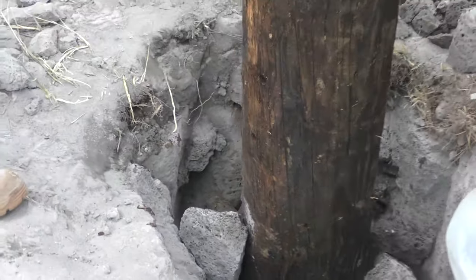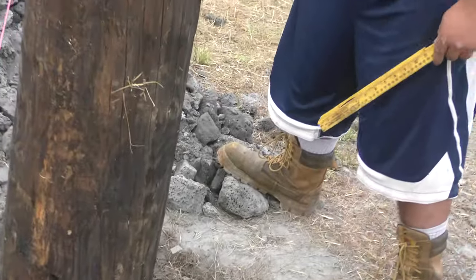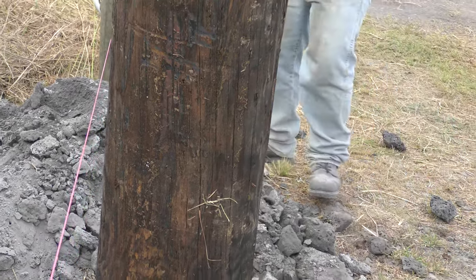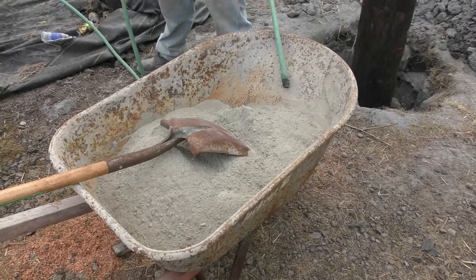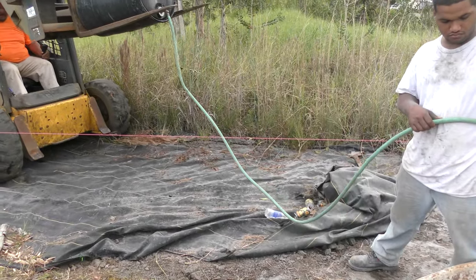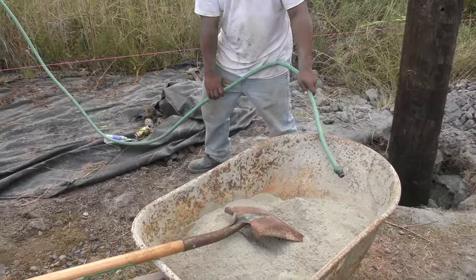Then you mix up your cement and put it in. The first things you want to do are get your corner post put in and run the line from one corner post to the other. That way your fence is going to be straight.